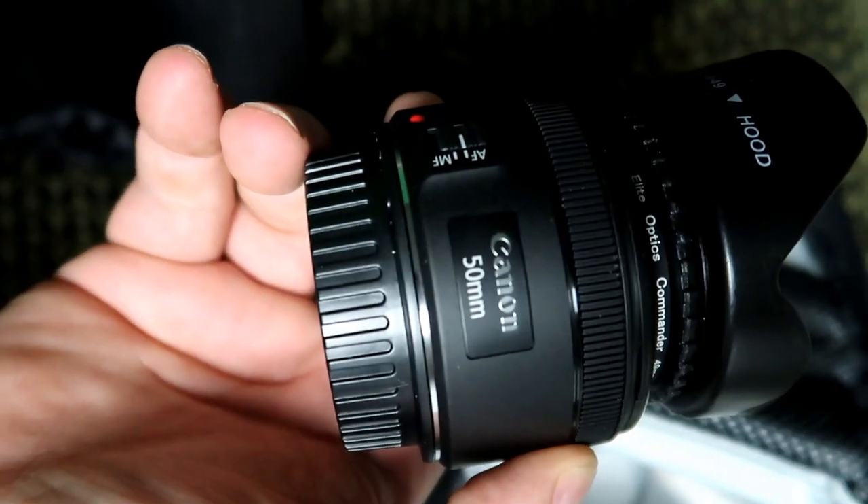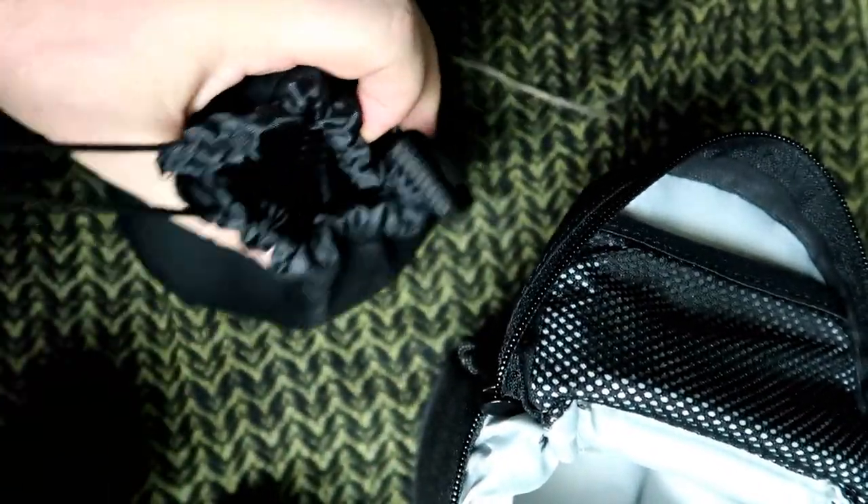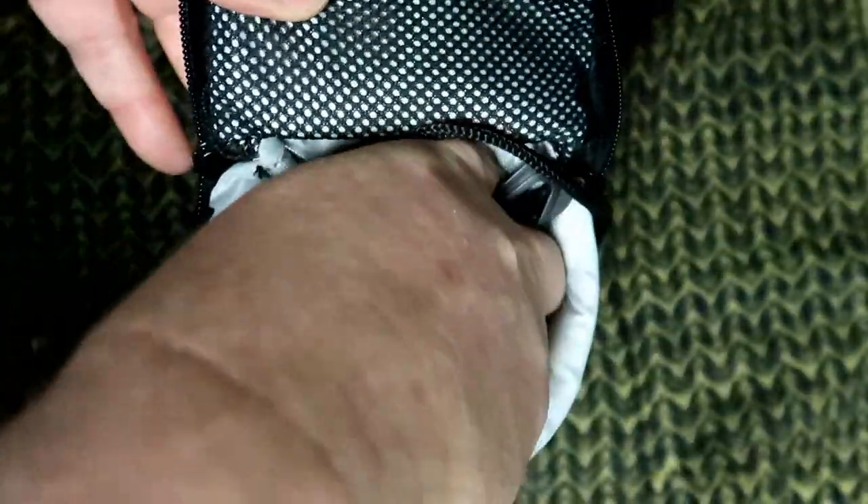I also like to carry this one here with me, which is a 50 millimeter - it's got a regular soft case, not as thick as that one. So normally what I do is when the bigger one's on the camera, the shorter one drops right in there.